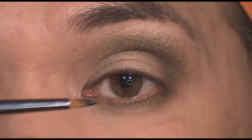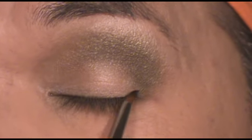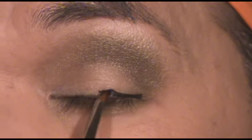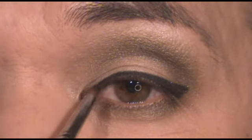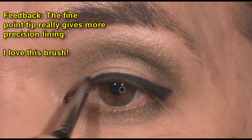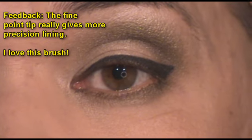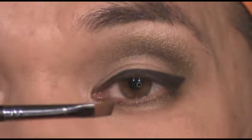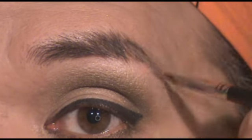Next, using the SS209, I'm just going to apply some black gel liner. Then using the SS266, I'm going to define the brows.